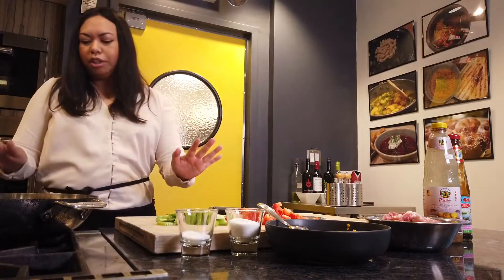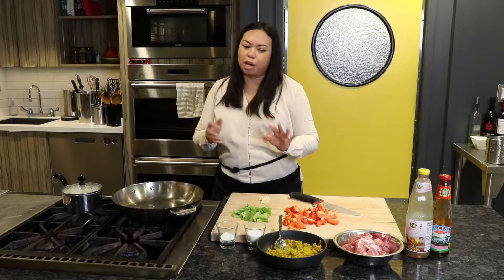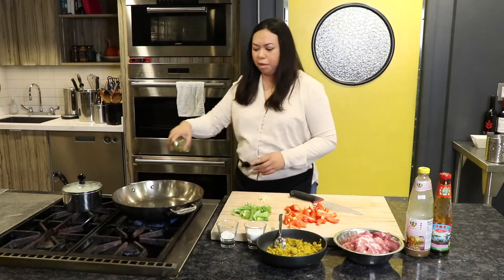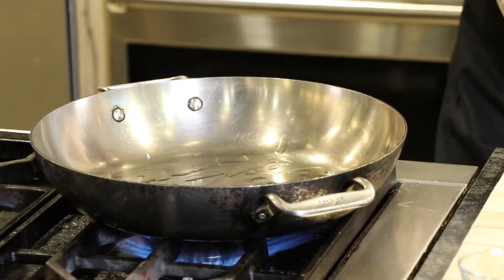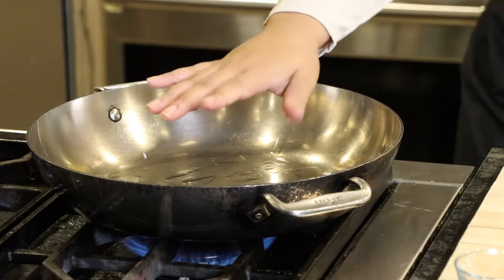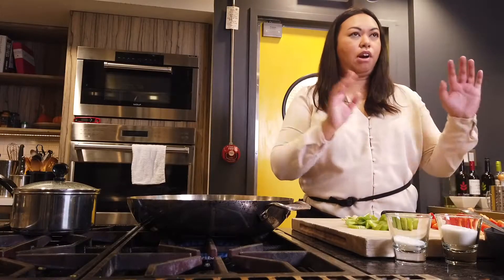Kroeung is similar to a curry paste except it's not full of chilies and it's unseasoned — it's just the base ingredients. But much like a curry paste, you do want to cook it down a little bit before you add your ingredients. I'm just going to heat up my pan with a little bit of oil, let that heat up, and then add the Kroeung paste.